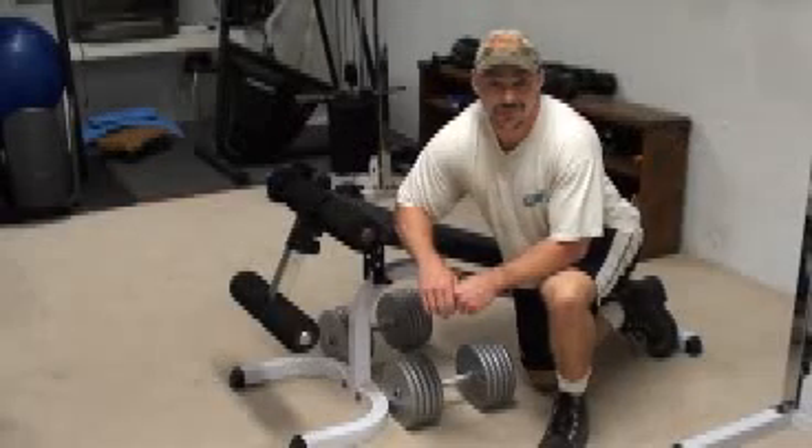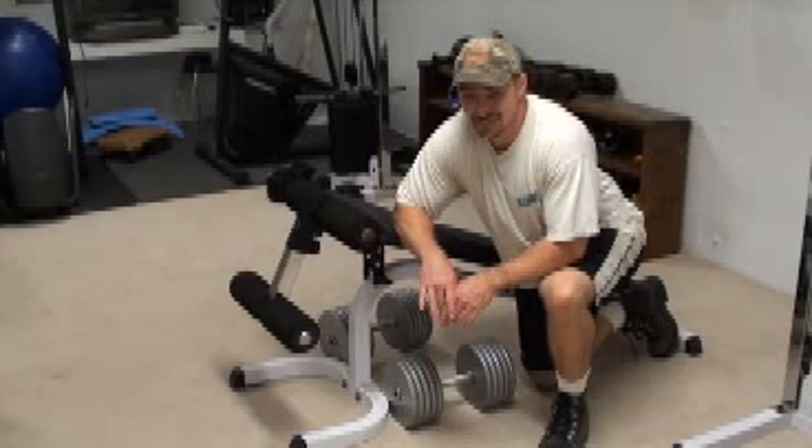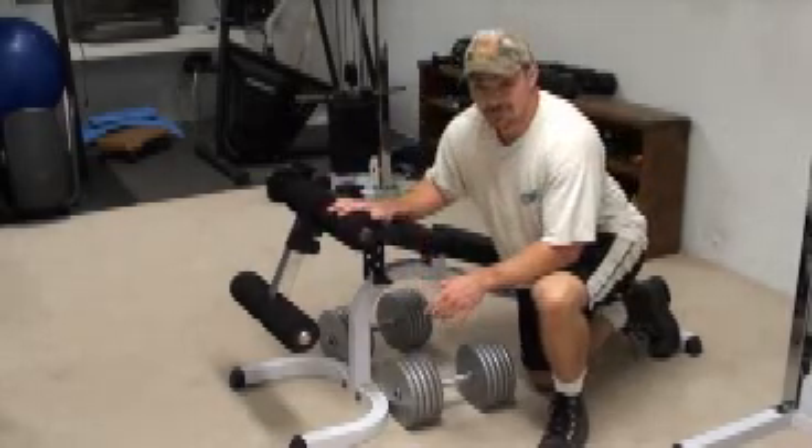Hey, this is Nick from Fiststuff.com and PowerfulTradingSecrets.com. I've got a nice back exercise for you here. This is essentially a chest supported dumbbell row and it's going to be done on a decline bench.